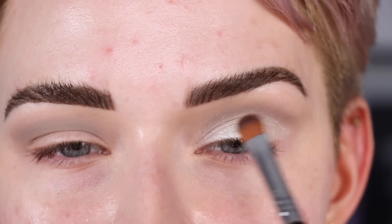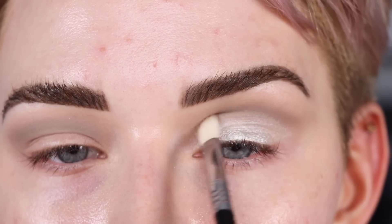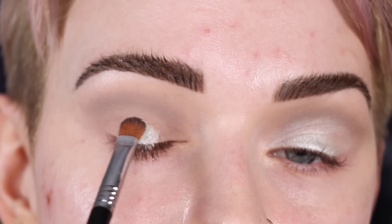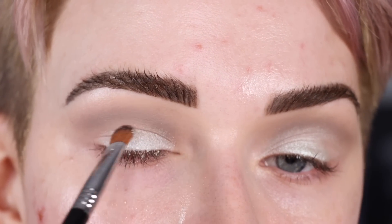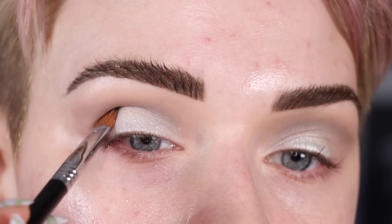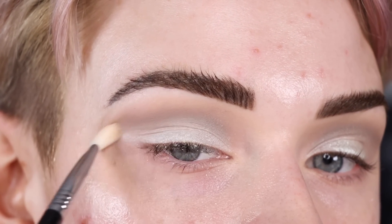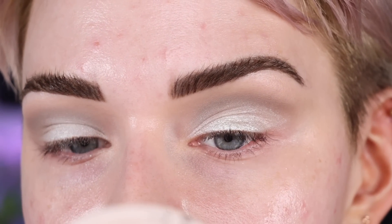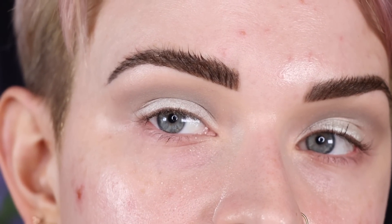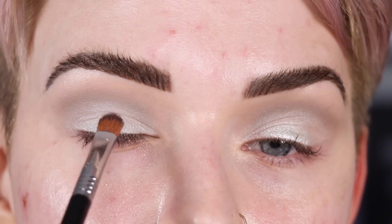It looks so frosty on the eyes — I kind of like that. Because I wet the brush it's showing up pretty intense. I'm being more careful as I go up towards the crease, carving out the lid shape softly, then using the E27 to blend around that shimmer. For the other eye, wetting the E54 and picking up Palladian — trying to get most of the pigment on the lid before moving up into the crease, then doing a soft blend.